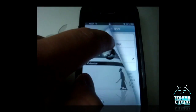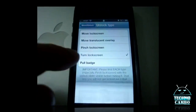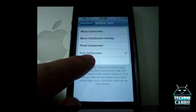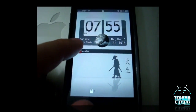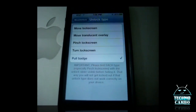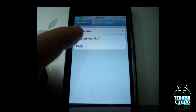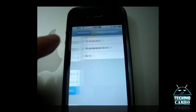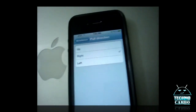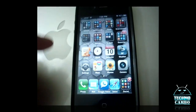It turns like a page on iBooks, so it's pretty slick. And there's another one called Pull Batch, which is pretty cool also. You can pull it and access your phone. You can choose a different color — I like the red leather. You can also unlock it from the top, just swipe it up and the phone unlocks. And you can do it from the left too.